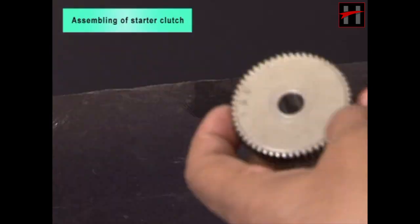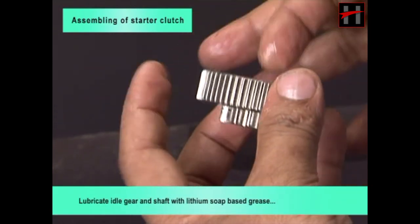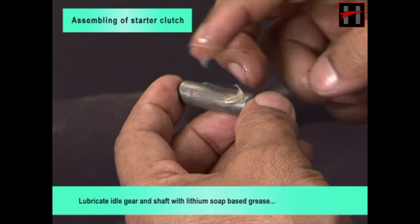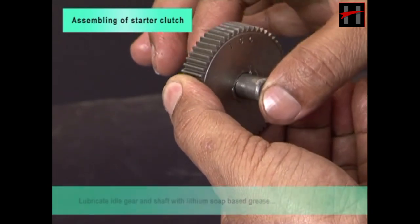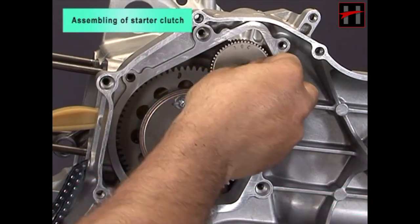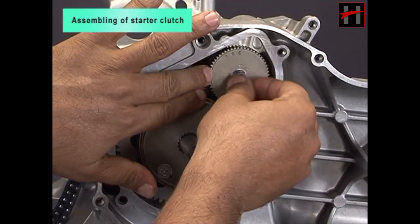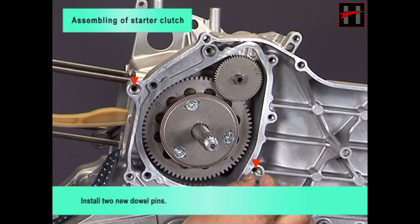Lubricate the idle gear and shaft with lithium soap based grease and install. Install two new double pins.